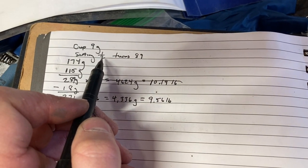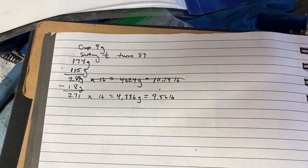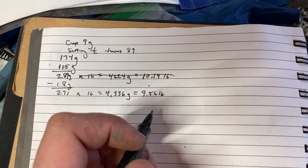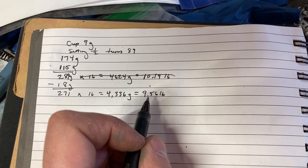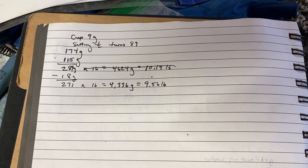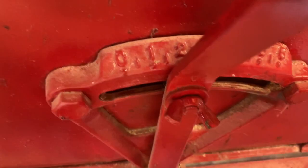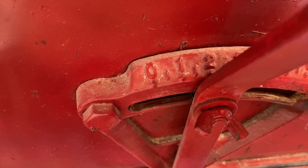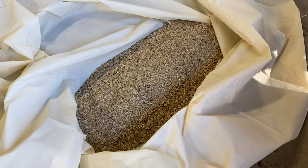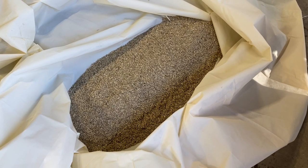So that was with the seed drop door open at setting one-half. I've now opened it to one-and-a-half, and it'll be interesting to see if that gives us approximately three times the drop rate, since my target is about 30 pounds per acre. I'll go another 89 revolutions and measure what we get. With the seed drop set to about 1.5, you can see our pile got a lot bigger - I think that's more than three times what we had before, so we probably overshot.